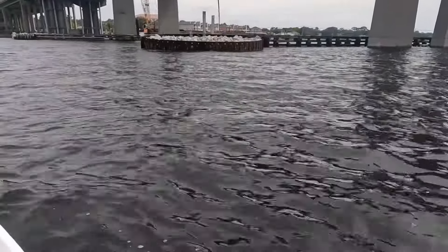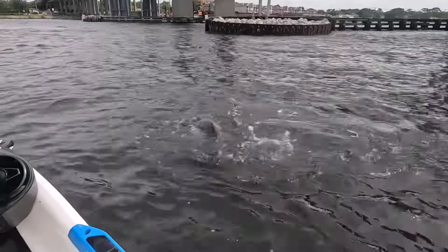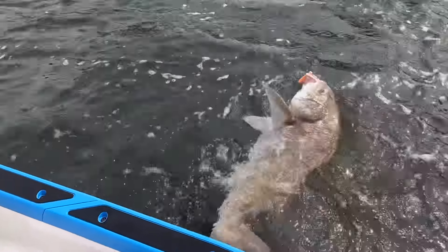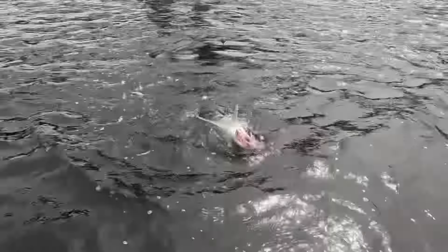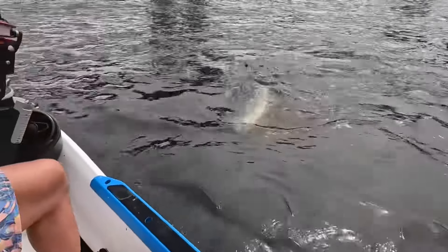Let's see if we can get on the surface here — oh my gosh, there's a big one! Got him! That's a big one — good night! That's a big old drum, got him hooked right in the corner of the mouth. Whoo! We've been after him for a while, man. What a toad! Holy cow!